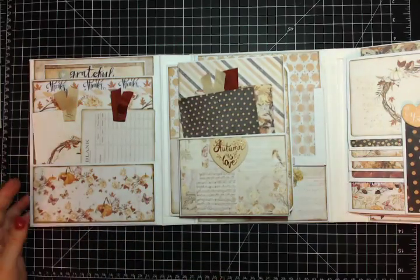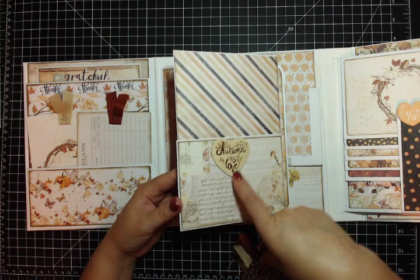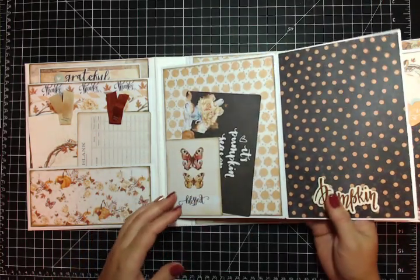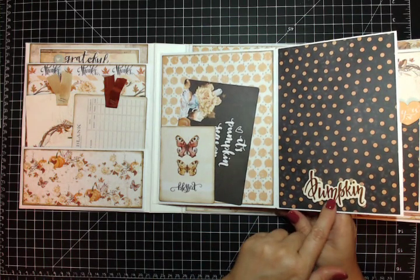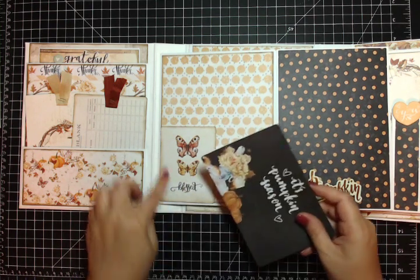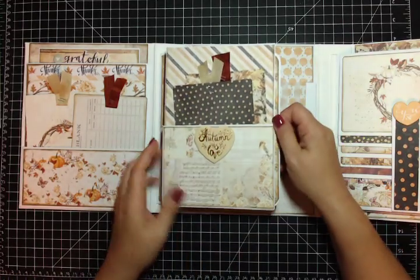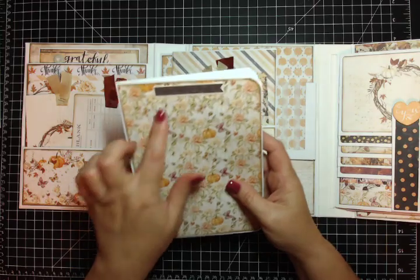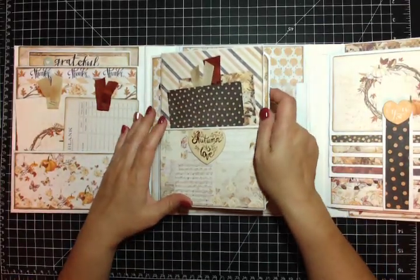Over here on the left hand side is a flap with a pocket. There's a foiled chipboard that says 'autumn is love' with the four by sixes stashed right inside. This one is kind of Halloweeny but I think it works, and it says 'pumpkin.' Then over here is one of the three by four cards with some pretty butterflies that says 'blessed' - I just turned it into an L-shaped pocket. There's a 'it's pumpkin season' four by six journal card. Inside here is another booklet that opens the right way this time.